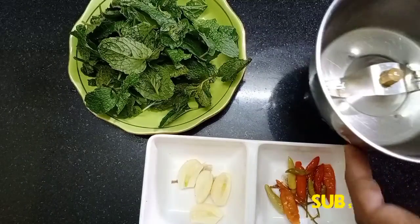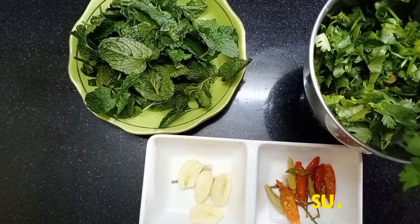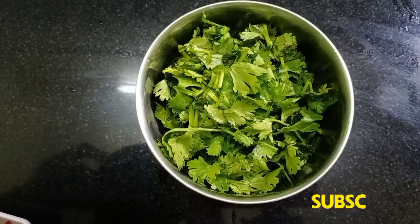Add a little bit of kandhari and a little bit of poudini. Put the mix together.